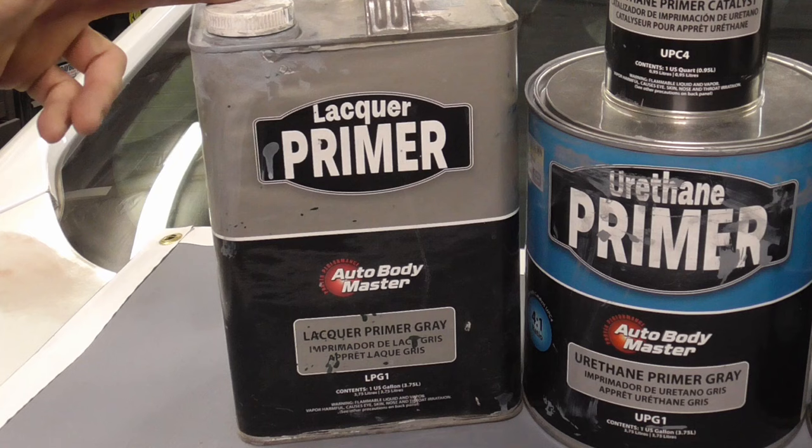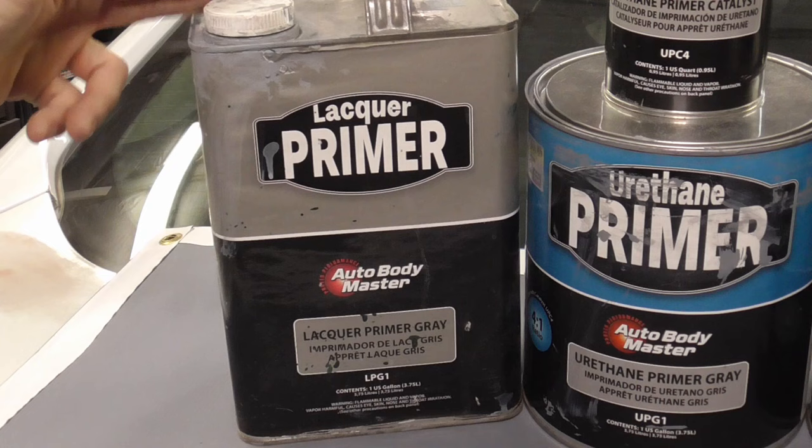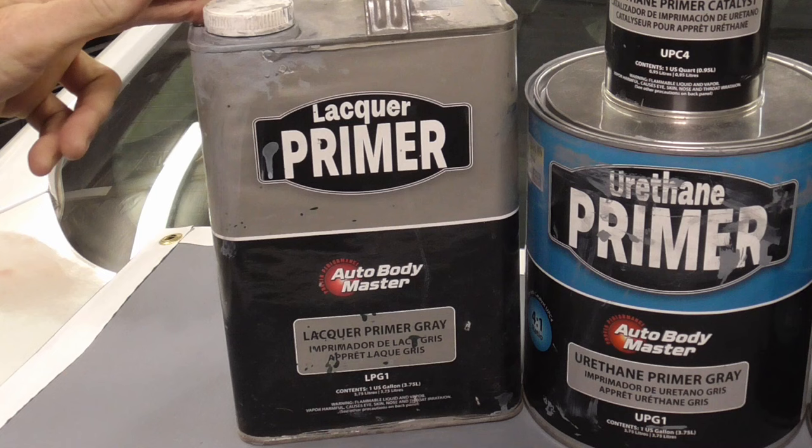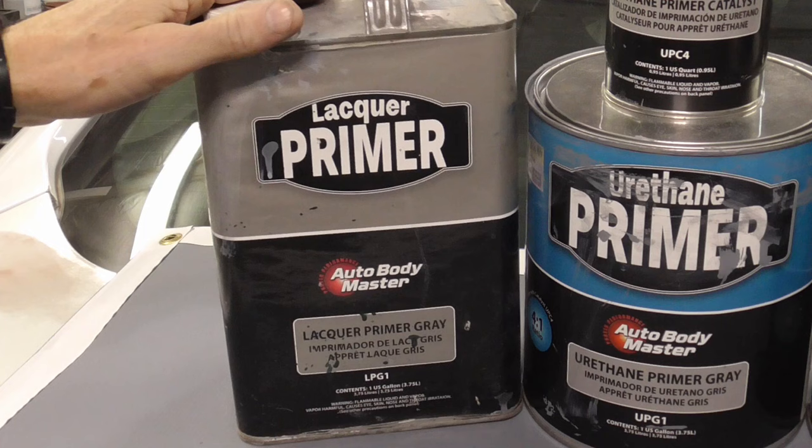For years and years the only choice you had was lacquer primer — it could be the only can of primer in the shop. It can be sprayed thick for block sanding, thin for finish sanding, and even very thin for touch-up just before painting. It dries fast, builds thickness fast, and is 1k — in other words, doesn't need an activator. You can throw the unused portion back in the can, so it actually saves you a lot of money. It's good to remember that lacquer primer was the only choice for about 50 years.